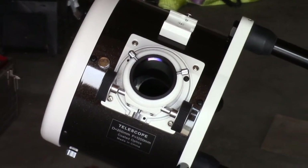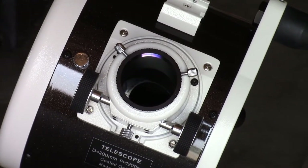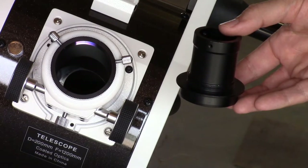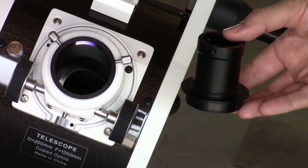That's where the eyepiece would normally go. And instead of an eyepiece, we're going to put in a bracket to hold the laser collimator. This is the first piece you're going to put in there — it's a little adapter bracket and the one and a quarter inch eyepiece holder.